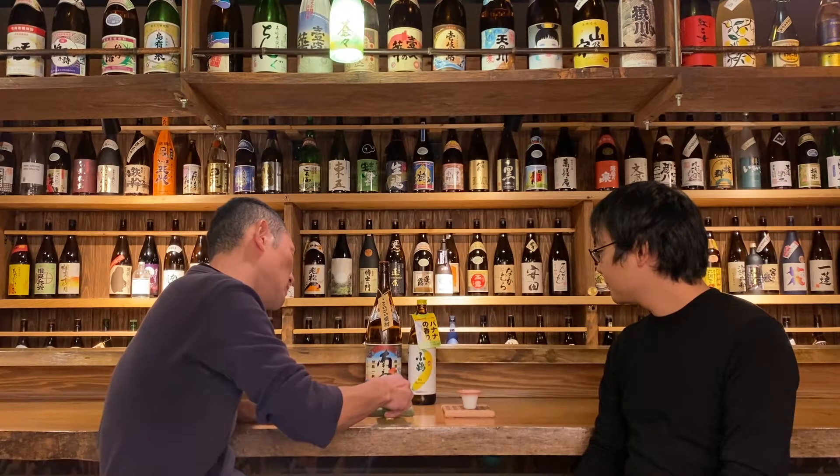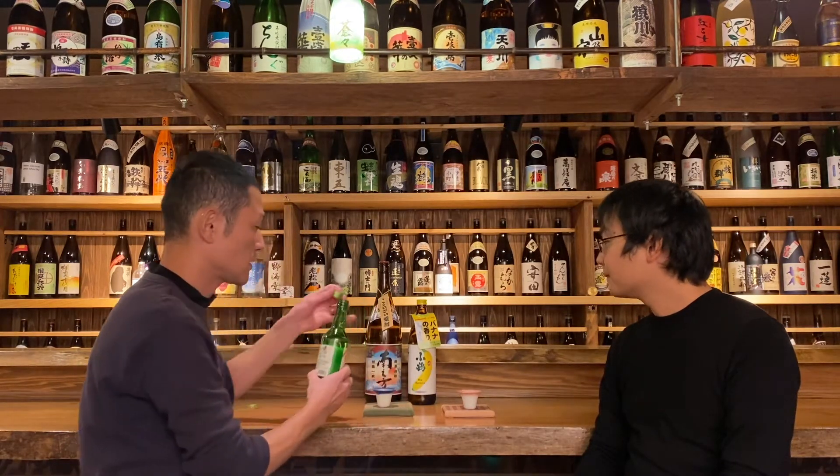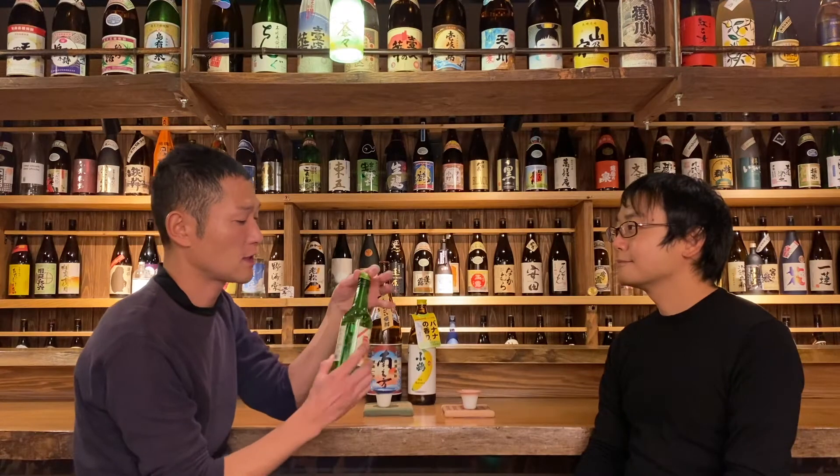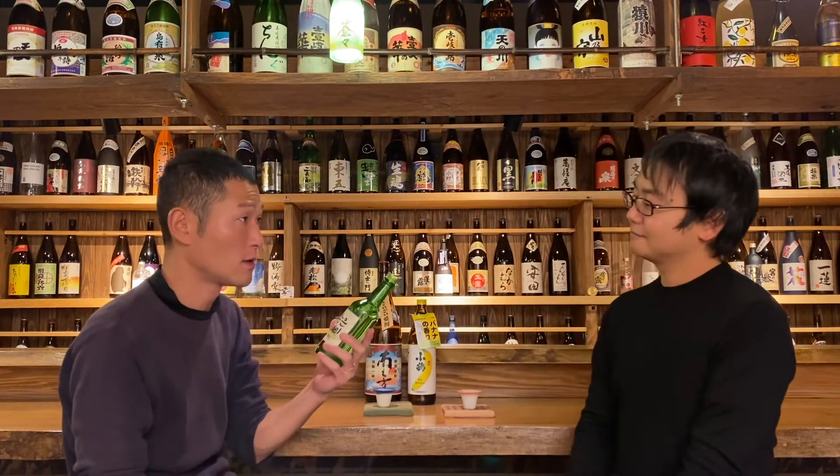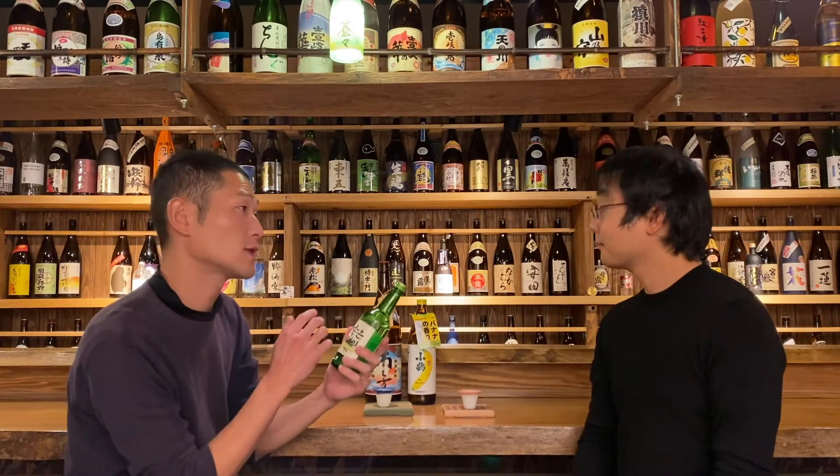It's about 50ml in both glasses, and the alcohol percentage is about 13 to 21 percent. Today this one is about 14 percent. So compared to Shochu, it's kind of strong.